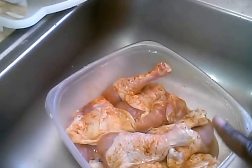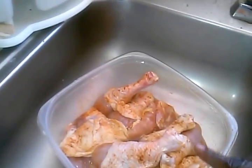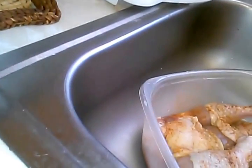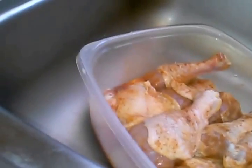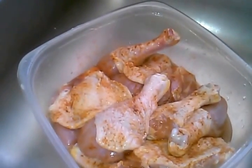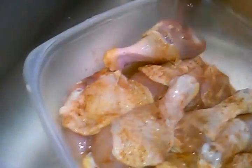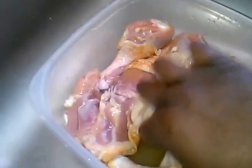I've already seasoned them. I put tenderizer seasoning on there. I haven't added my salt and pepper yet — I'm going to add a little bit of seasoned salt instead. I've already put my tenderizer and some Cajun seasoning on there. I'm going to add a little bit of seasoned salt. I'm sorry the camera's all over the place — I am doing this with one hand.